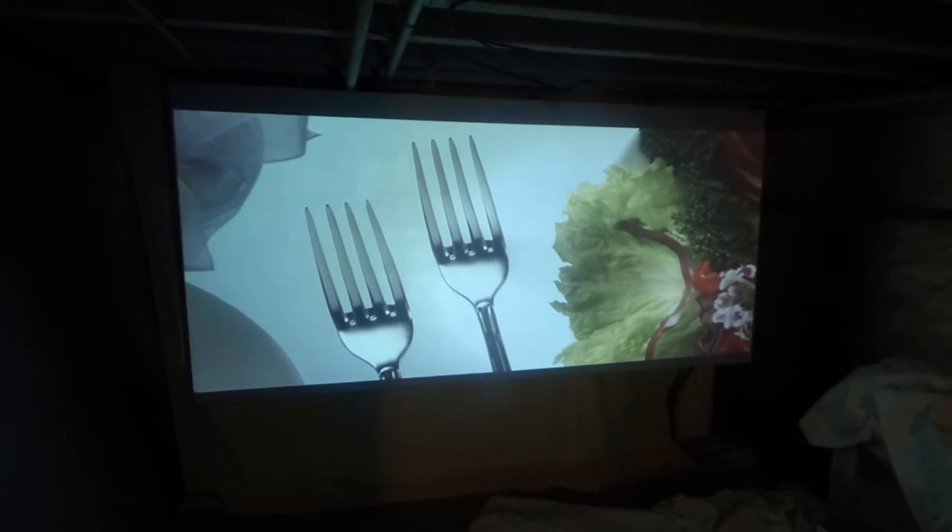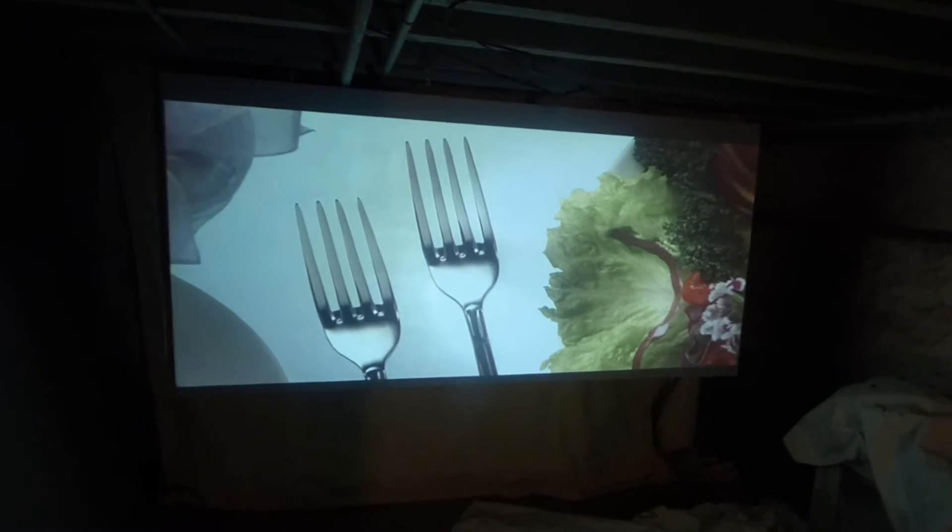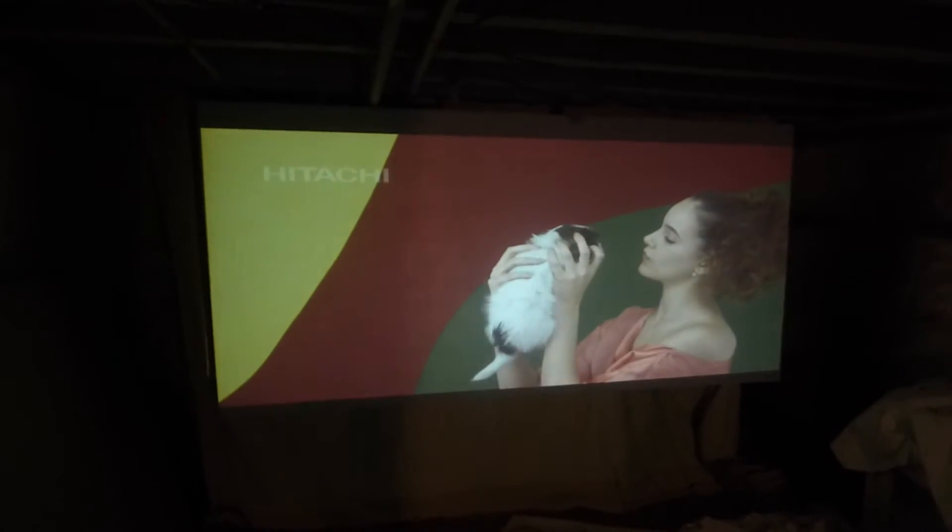This is going to be my personal gaming screen for downstairs. I've already got a few things set up down here to start playing around with this.